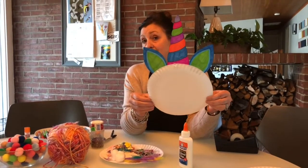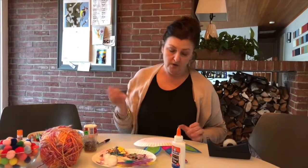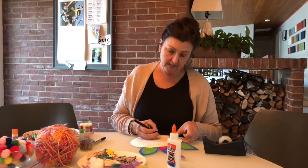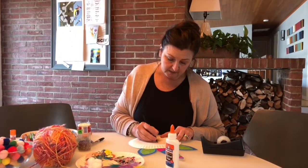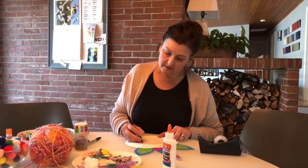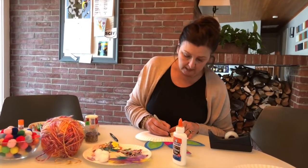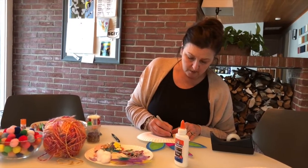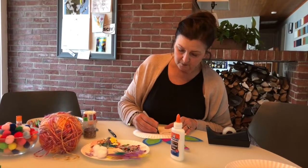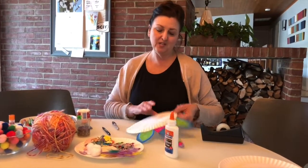My next step is to draw the unicorn's eyes. I always like to use a pencil to sketch out my eye first and then go over it with marker. I think I'm going to put the eyes here with a few lashes, and then I'm going to outline what I just drew with marker. In my unicorn, her eyes are closed, but I think she looks sweet.